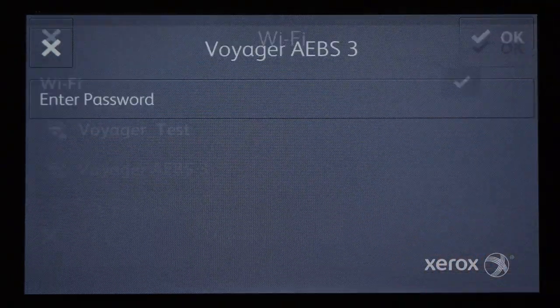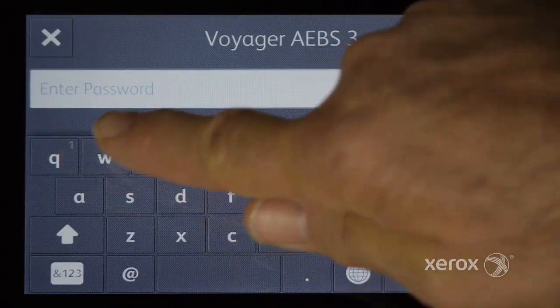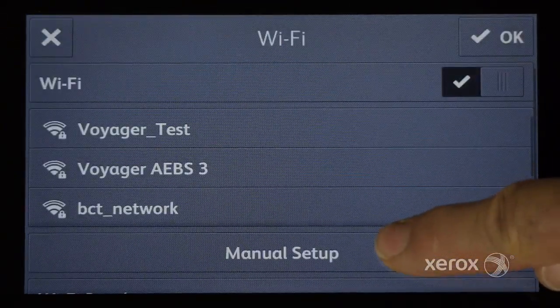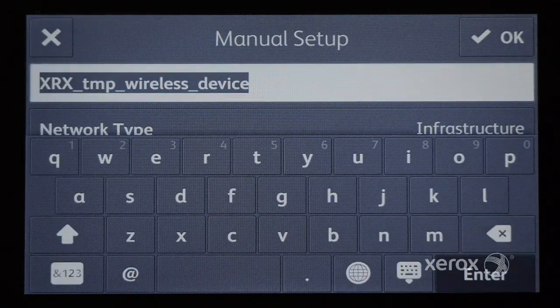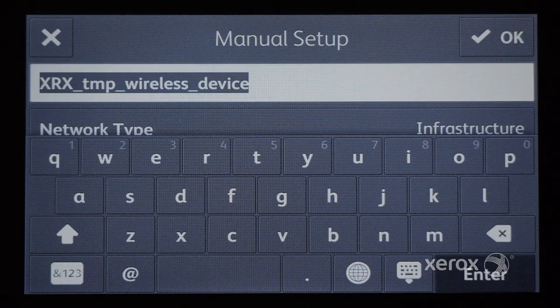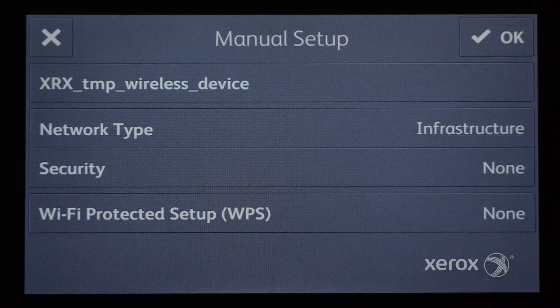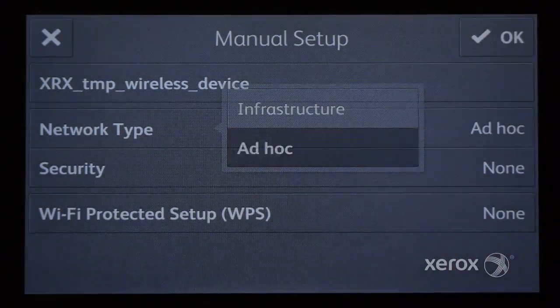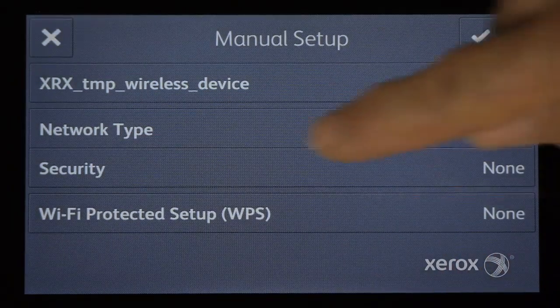Select a network from the list and, if prompted, enter the password. Touch Manual Setup to specify a new network. You can also choose the network type and security.